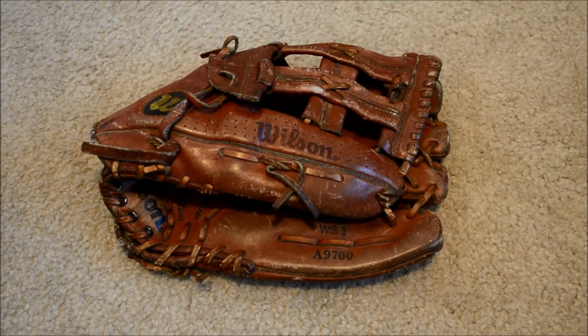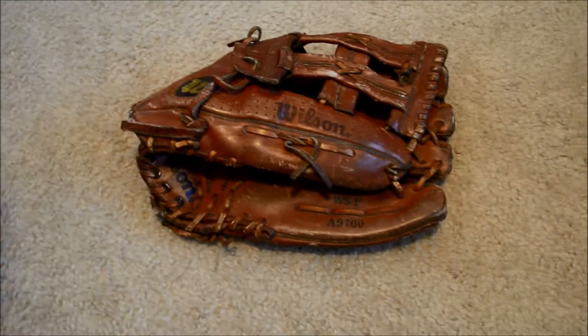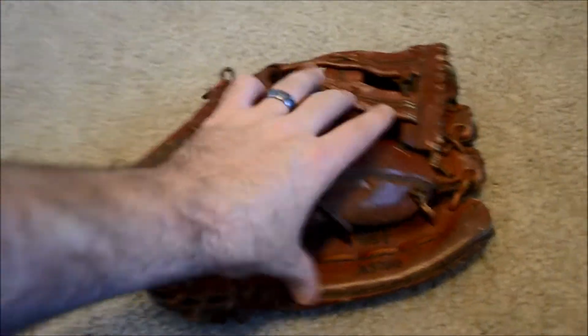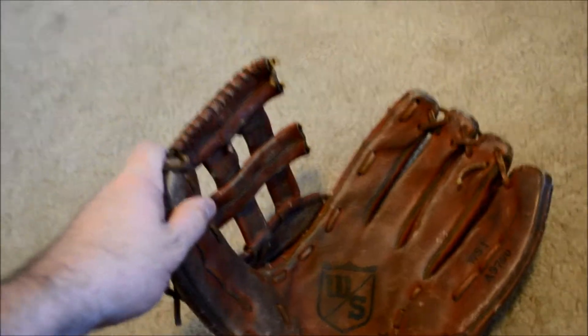Hey guys, Kevin at GloverLace.com, and today we have a before and after shot of this Wilson. This is a Wilson A9700WS1, and this one is definitely on the vintage side, definitely older, dirty, dry, and as you can see, broken there in the web and spiral.